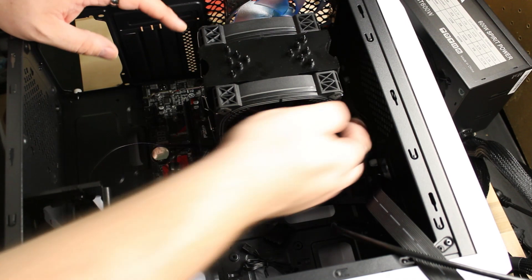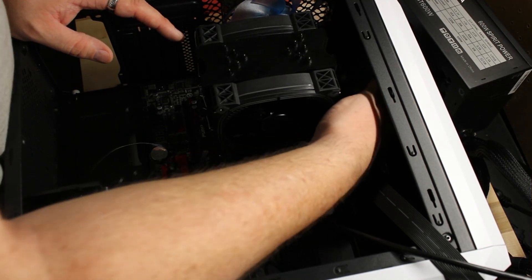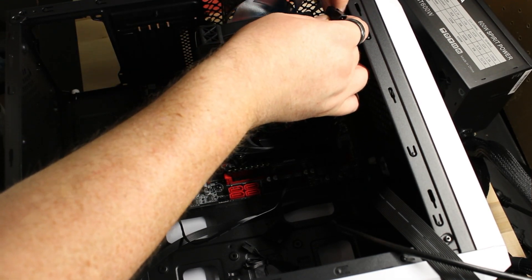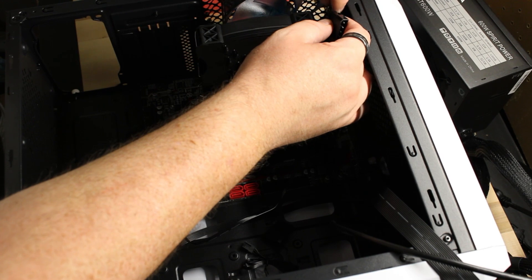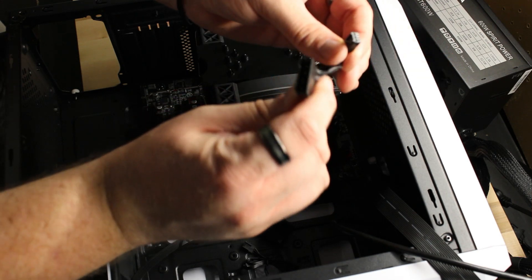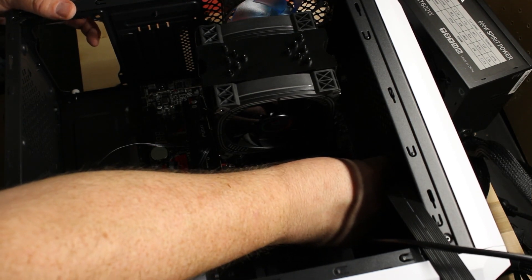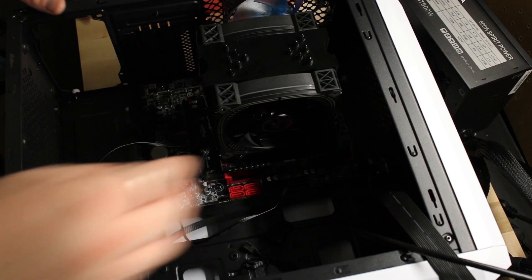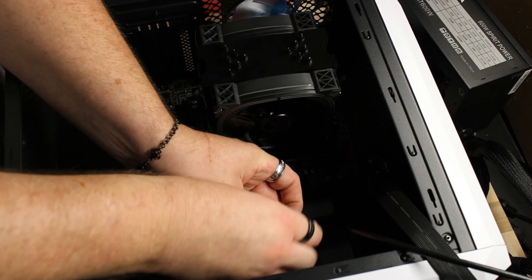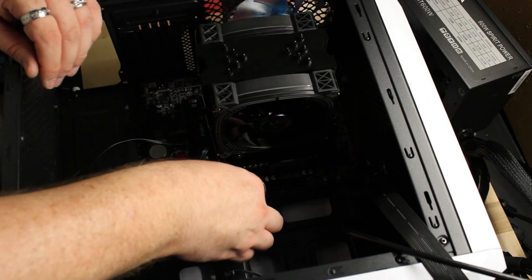Now that the board is seated nicely, it's time to plug in our system fans onto the board so the controller can keep the case cool. The case includes wiring for these fans — just untie them and get them plugged in. Wait, is that Molex? Nobody uses that anymore. We'll use the board connector instead for better control.